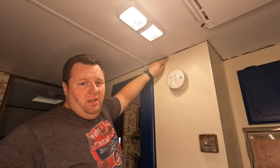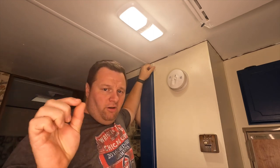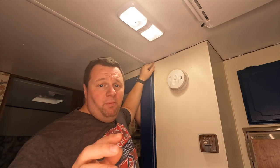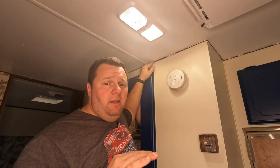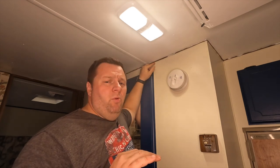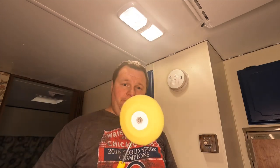Today we're doing a short trial video to see which tool works best for painting this tiny little camper trim. I've done it in the bathroom before using my daughter's little art craft paint brushes, but those are too small. My regular paint brushes — the smallest being a one-inch or half-inch brush — are too big. So we're going to try three options today.